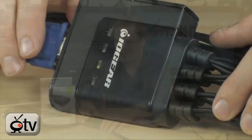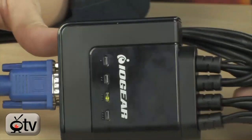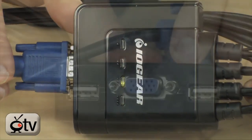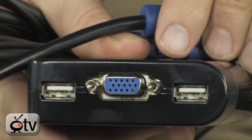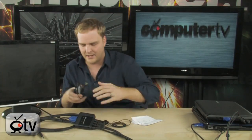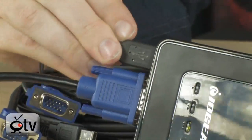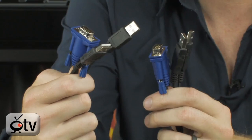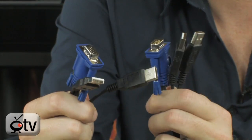It's really easy to set up. Take a look — this is actually the KVM switch box right here. From here you plug in your monitor, your keyboard, and your mouse. We have a mouse right here — we'll go ahead and plug that in. You simply have two USB ports and a VGA port on this box.